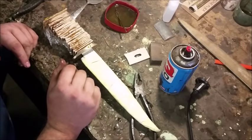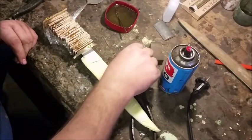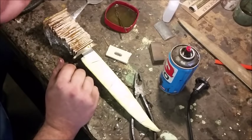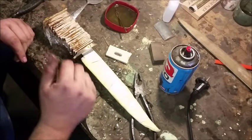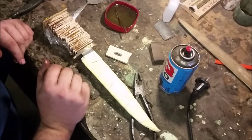There we go — that's all glued together. Tomorrow when it's hard we'll come back, remove the nut and the plate, put the last piece of leather in, and put the pommel cap on. Thanks for watching — I'll see you tomorrow.